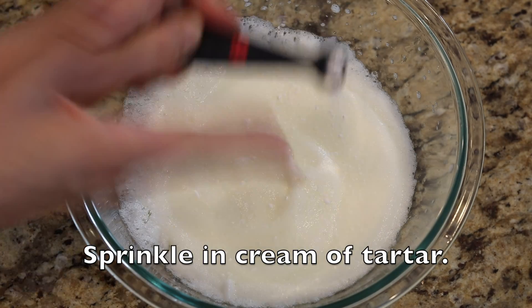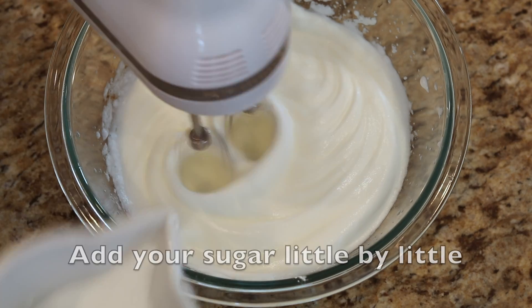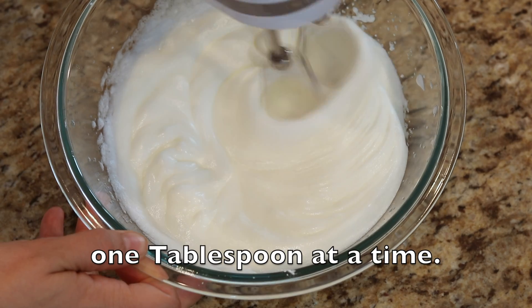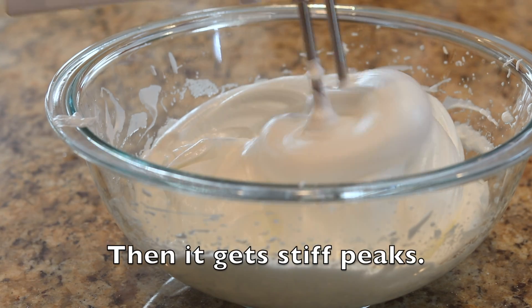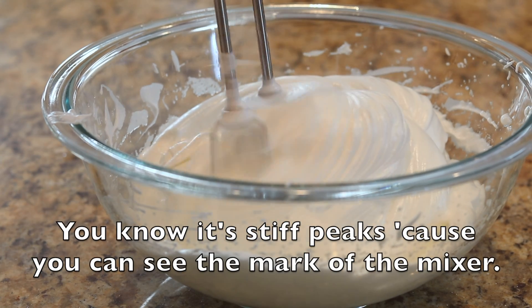Bring in the cream of tartar. Add your sugar little by little, one tablespoon at a time. Then you get stiff peaks. You know you have stiff peaks because you can see the mark of the mixer.